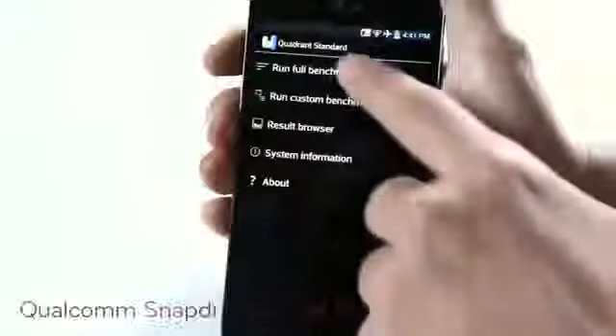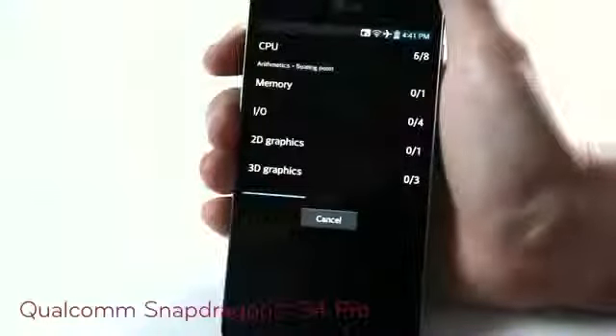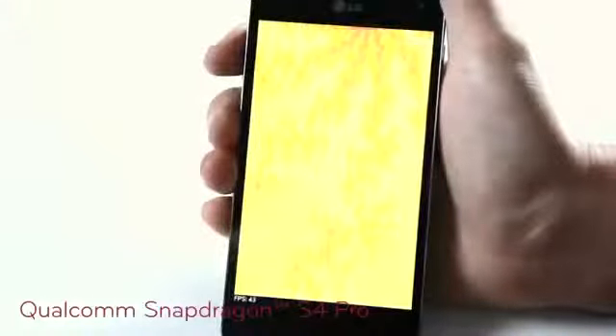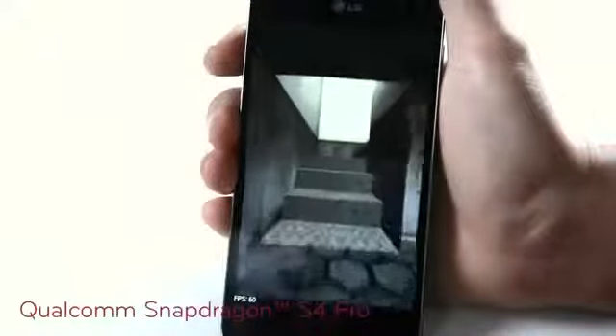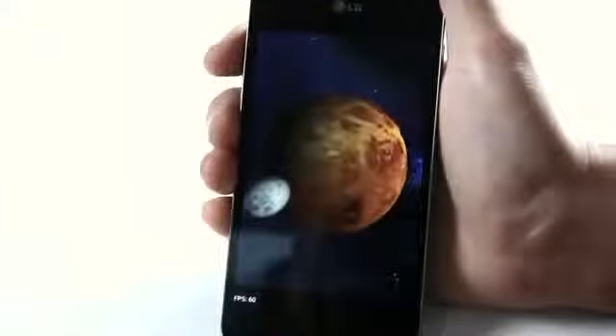This is thanks to the powerful Qualcomm Snapdragon S4 Pro with LTE capability, and the Optimus G is the first quad-core LTE device to be powered by it. According to independent benchmark tests, the Snapdragon S4 Pro easily outperforms its competitor in terms of speed, performance, battery life and graphics, performing near PC standards.